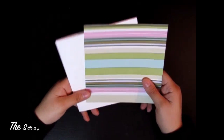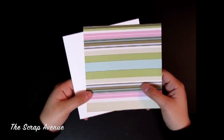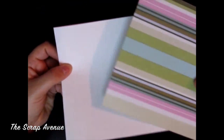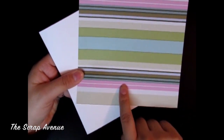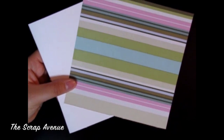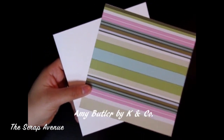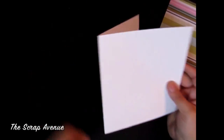Welcome back to my channel. Today we are going to make a fun spring card, and we are just going to be using a piece of white cardstock and this striped paper. This is double-sided so you can use either side. This paper is the Amy Butler Kay and Company paper.